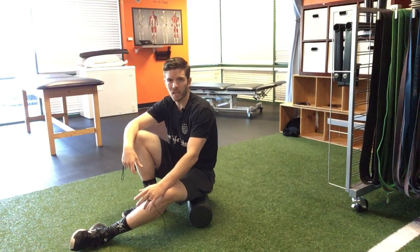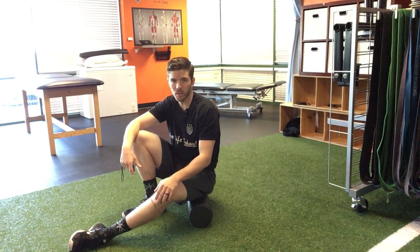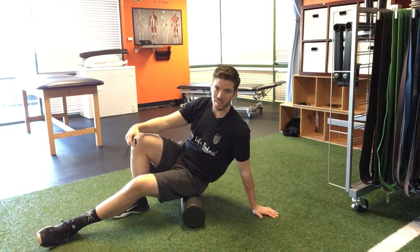What's up guys, it's Dr. Tom with the Doctors of Physical Therapy. In this video we're going over how to target your piriformis when you're using a foam roller. I've got my foam roller here and we're going to do it two different ways depending on your sensitivity.